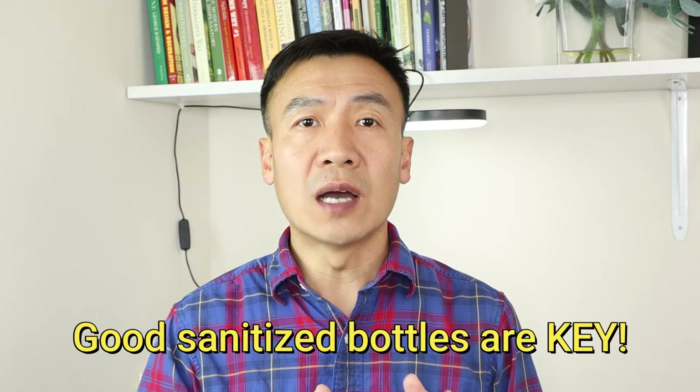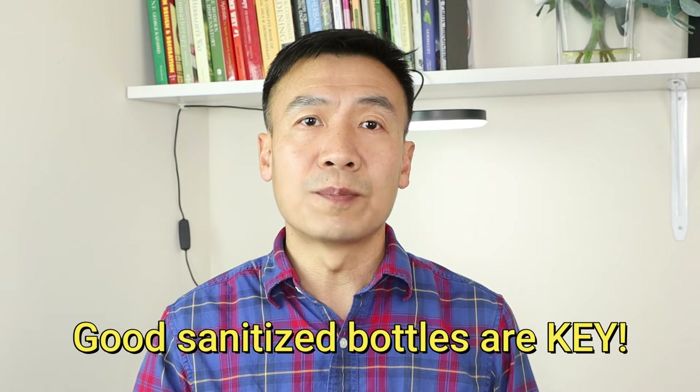Just in case you have saved them for a longer time, there are two important points. The first one: you have to use a very good sanitized bottle. The bottle is super important. Hydrosol has pretty good antioxidant and even antibacterial properties — especially oregano, lavender, and sage. Those are pretty good antibacterial, but they are not strong enough to kill bacteria introduced from outside.